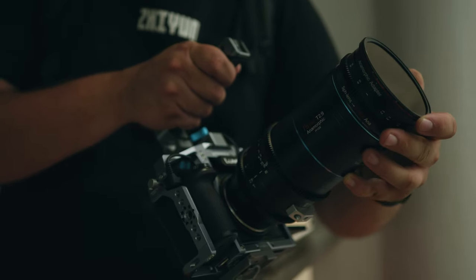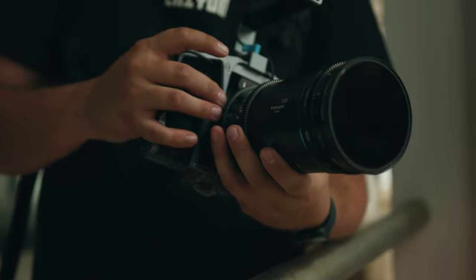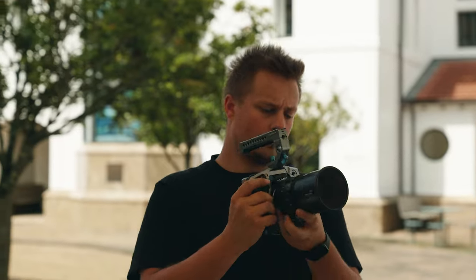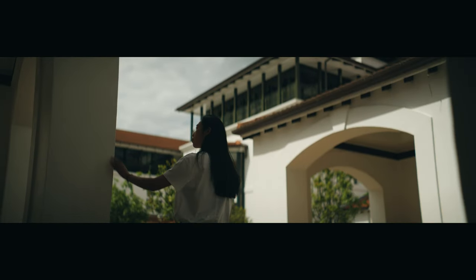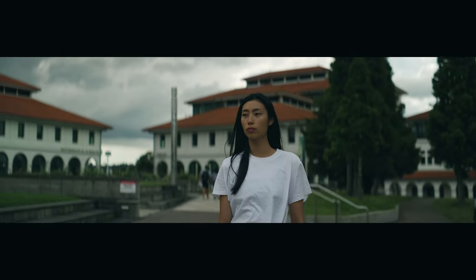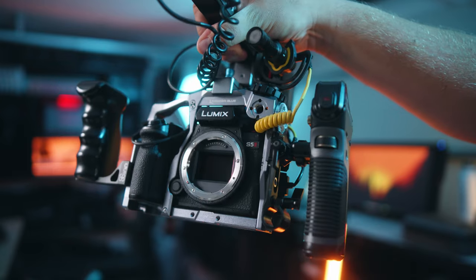Using 2x anamorphic setups is not the same on all cameras. This is why I went for the L-mount lenses so I can use them with the latest Lumix S5 Mark II. The S5 Mark II can film 6K 3x2 open gate, which records the entire sensor, giving you more space on the top and bottom of the frame.